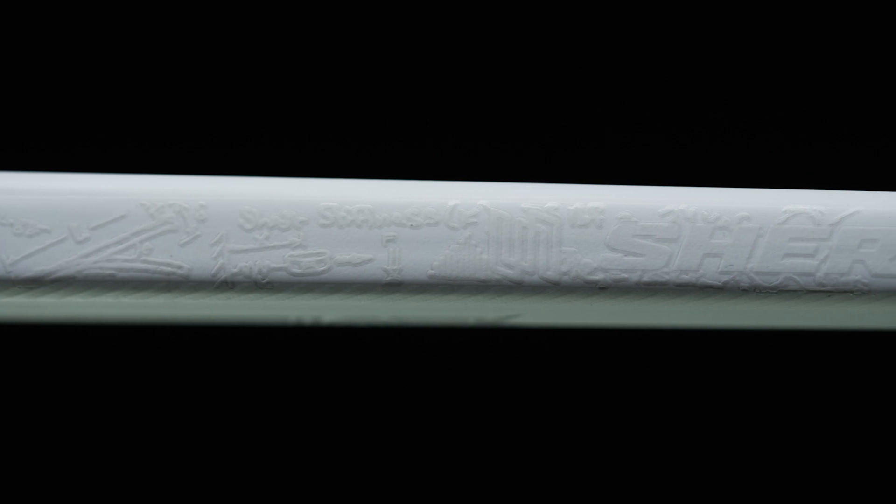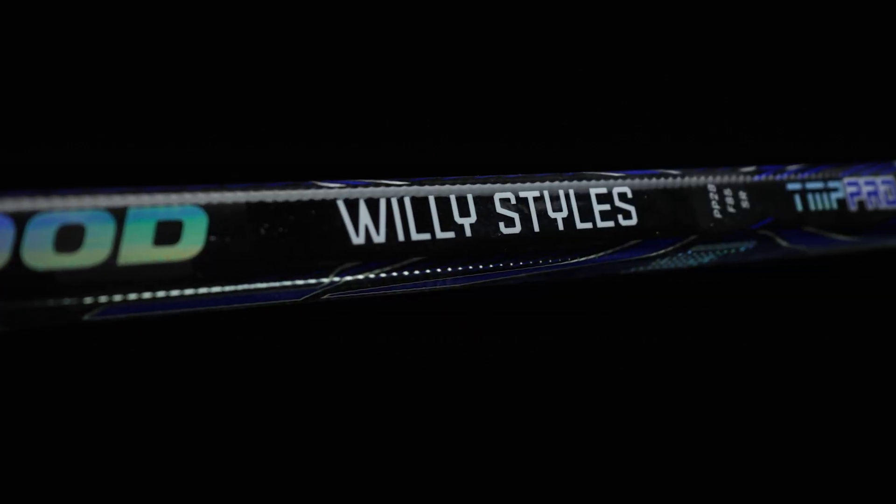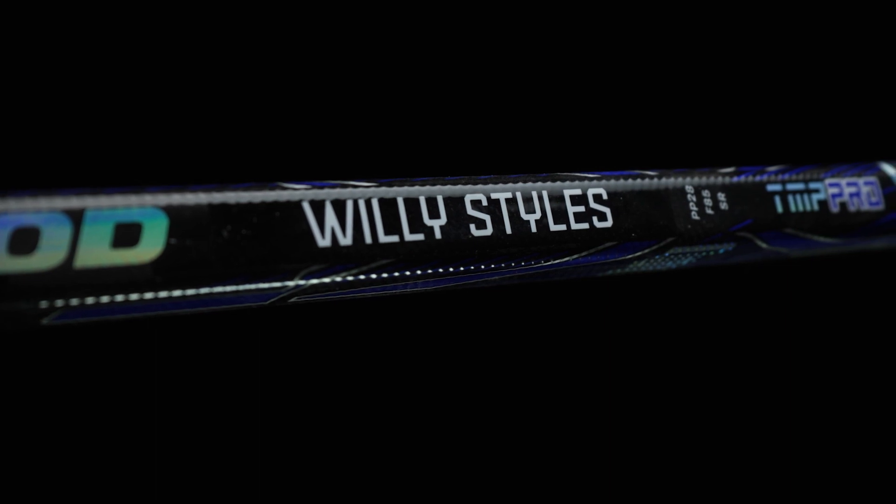Visually speaking, absolutely awesome. I really like the upgrade that we saw this year in Code in terms of the graphics, but now with the Willie Styles graphic, we have his name bar up top here - it just looks awesome.